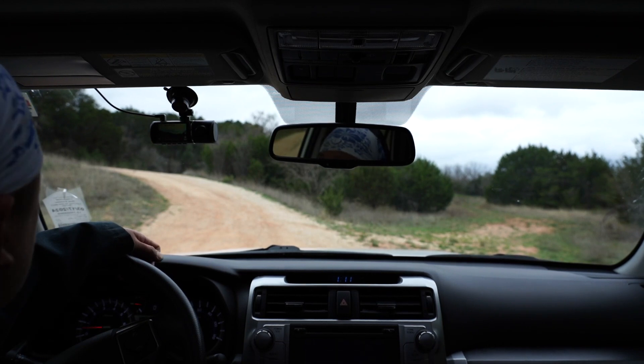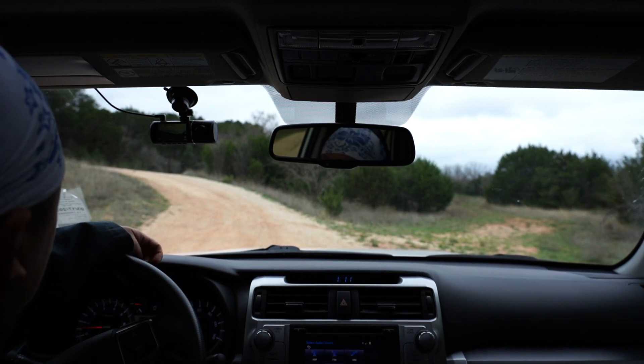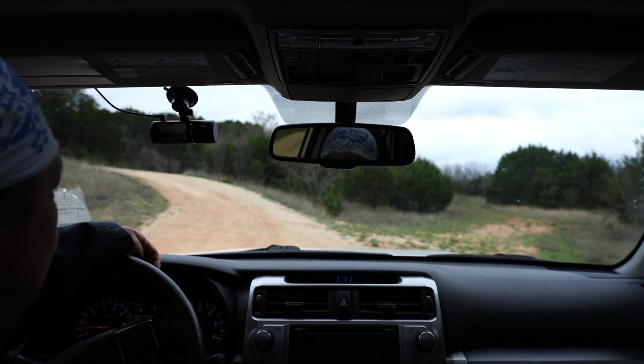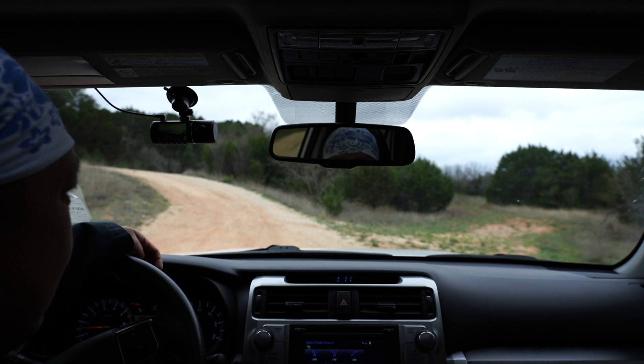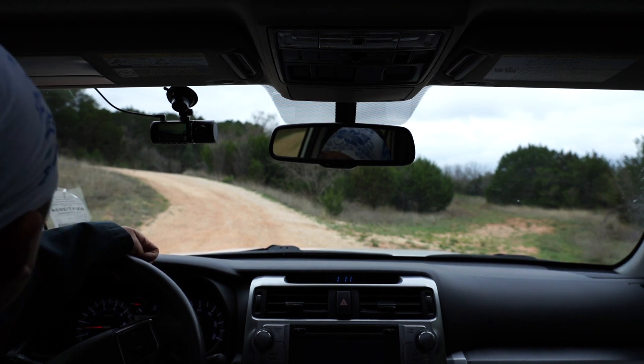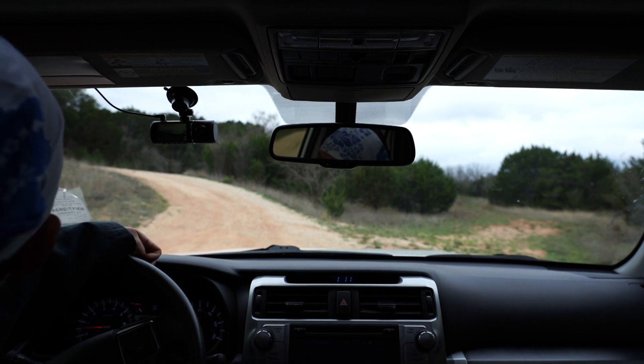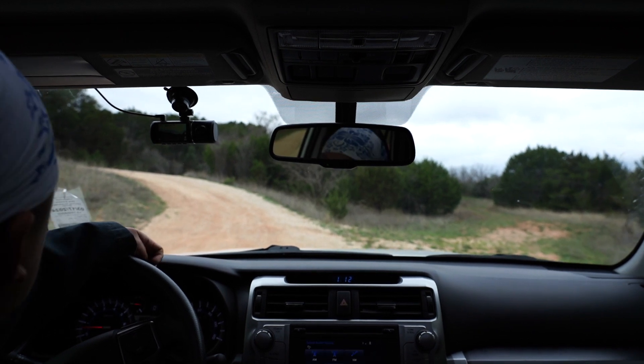We're off the main road now, we're on some dirt roads with a couple of little hills. It's a little muddy out here so I'm just going to put it in high four right now just in case — probably don't need it, but we'll just leave it in high four just in case.